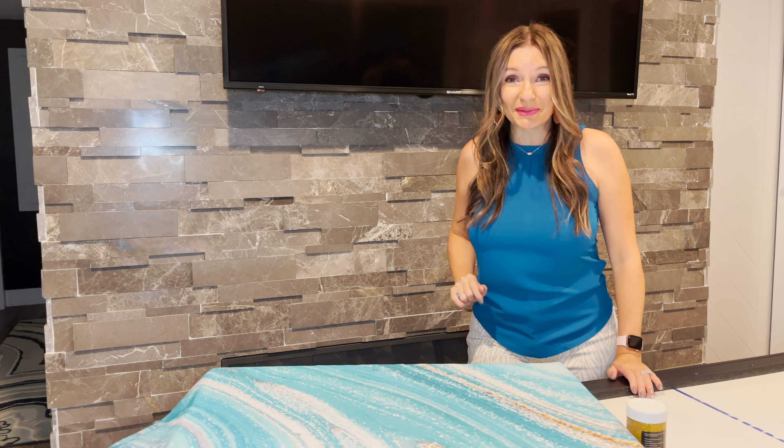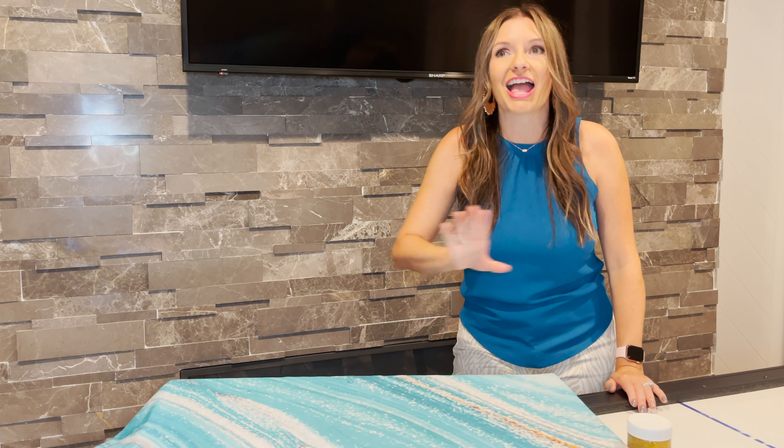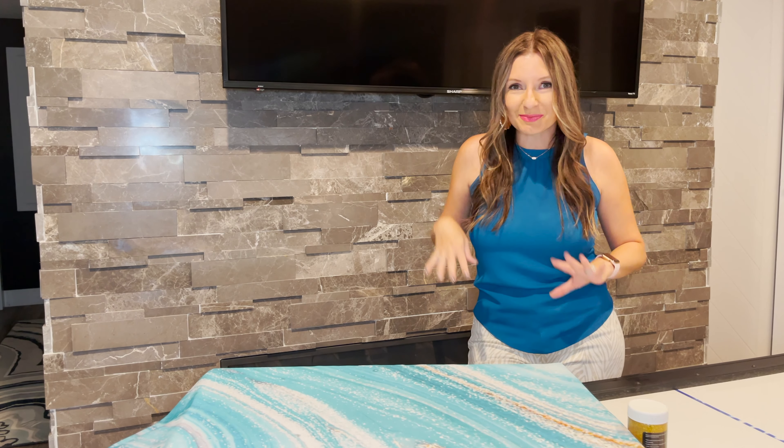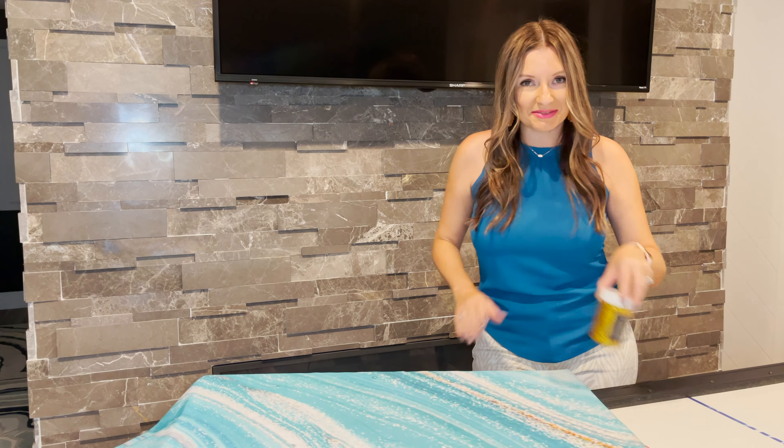Today I'm going to discuss with you how to make affordable DIY wall art for any wall. All you have to do is pick your favorite style, perhaps add a little glitter and go. Ready? Let's DIY.